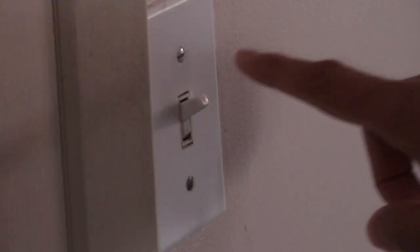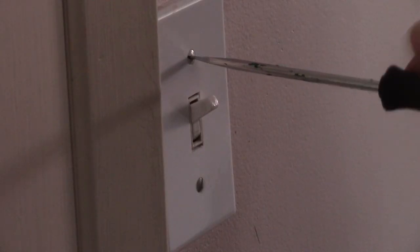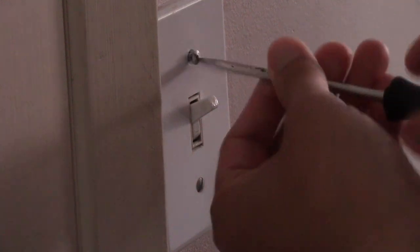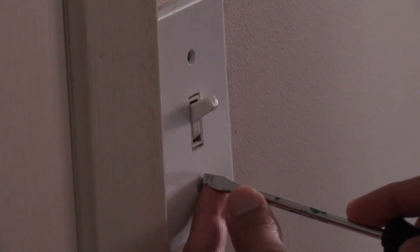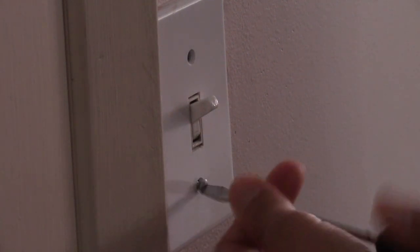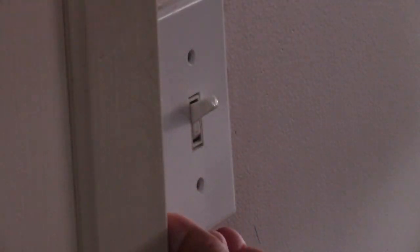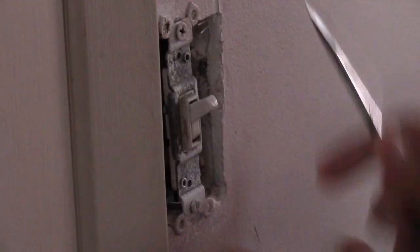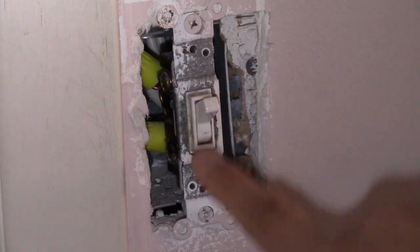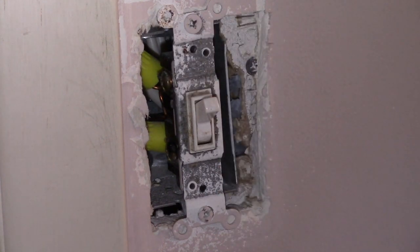Now we'll unscrew these two bolts with our flat head screwdriver. Then we have two more bolts to undo. Oops, wrong screwdriver — I'm going to have to use the Phillips for this one.